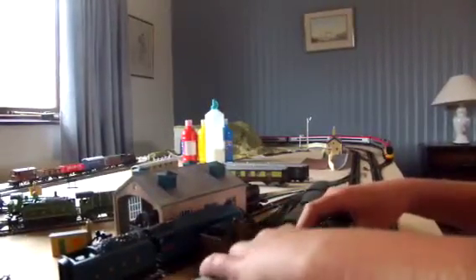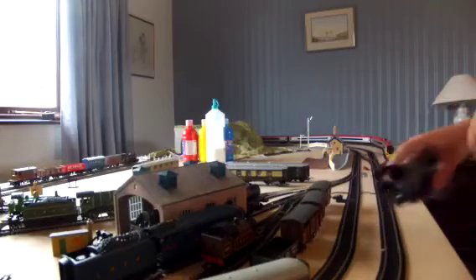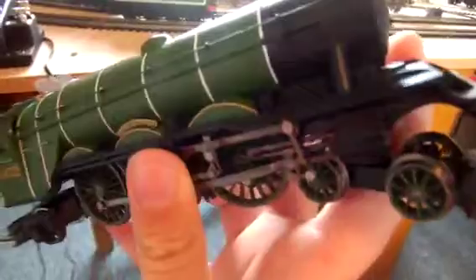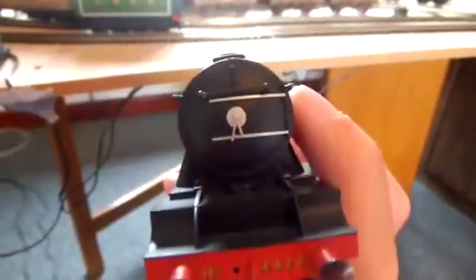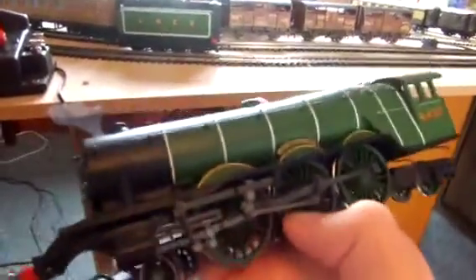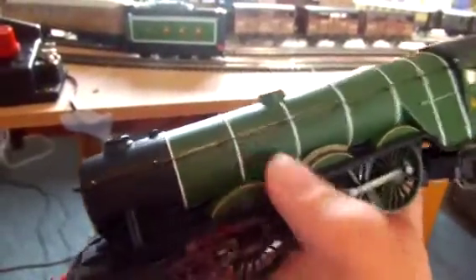Let's have a look at the actual train now. Sorry if you can't really see anything. So let's start with the actual engine. Just look at that. Wow, she is gorgeous. She's one of the best trains, her best runner. And she is so detailed. Considering she's a railroad model, she's not bad.